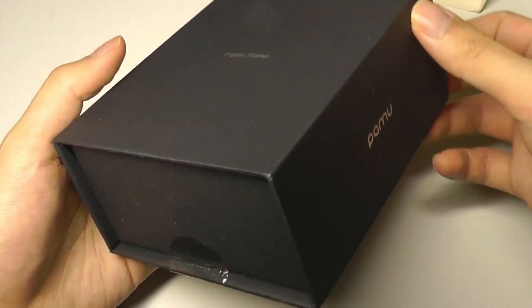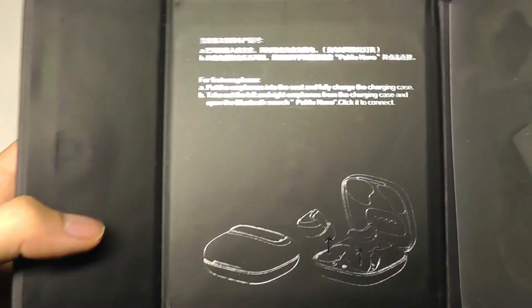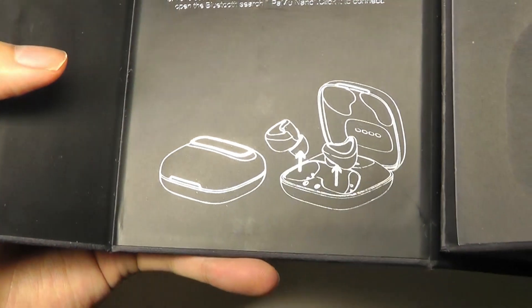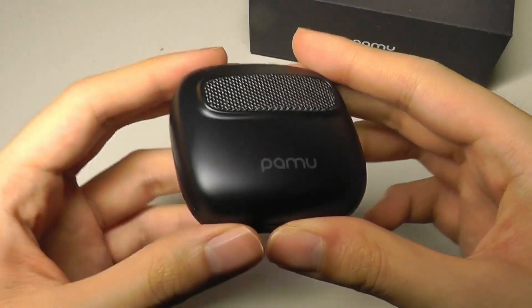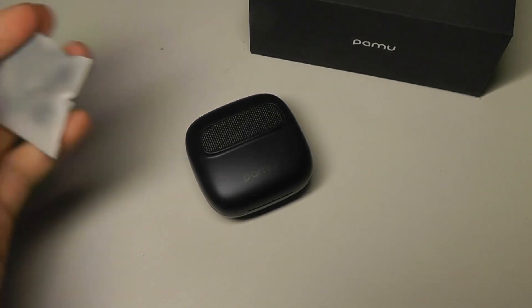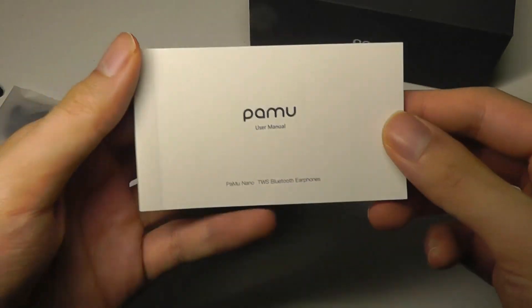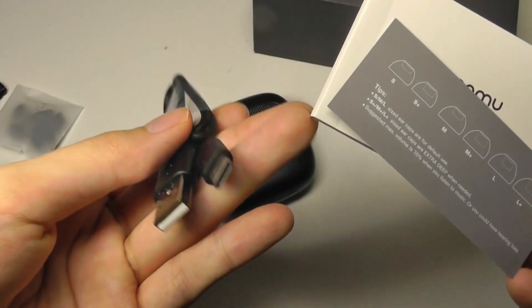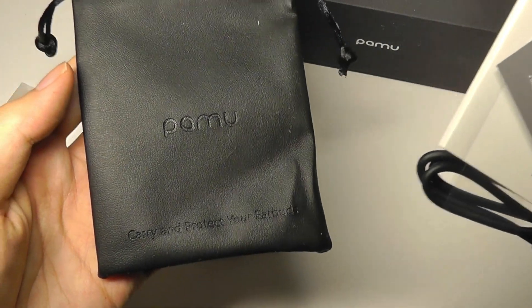Inside the packaging itself, it's pretty well presented. There's another internal box that says Pamu Nanos, and inside you'll also find a little sleeve that documents how to set it up. Other accessories include spare silicone tips to get a more snug fit, the usual quick user guide, a USB Type-C charging cable if you don't want to use Qi wireless charging, and a quick carrying pouch.